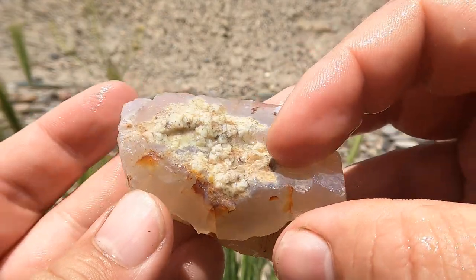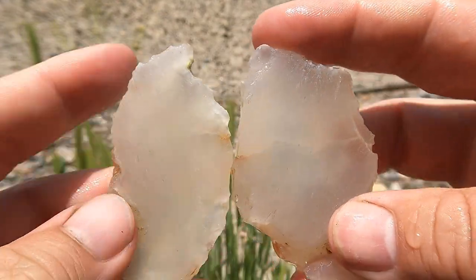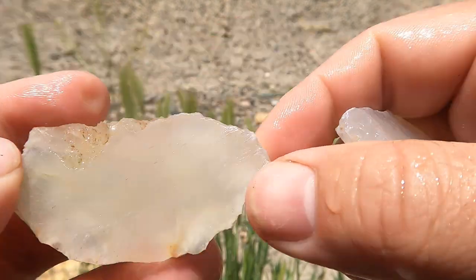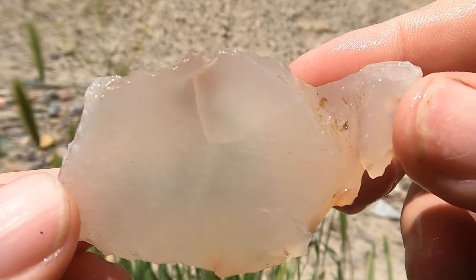Here's this agate cut open — or I guess I should say chalcedony. I don't see any banding in there. Just good old chalcedony.